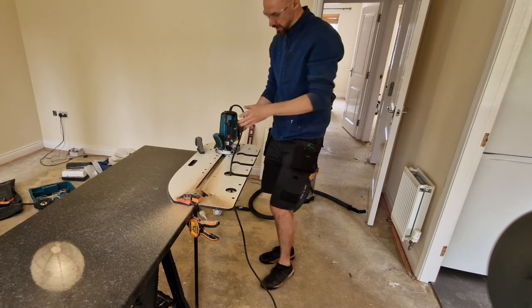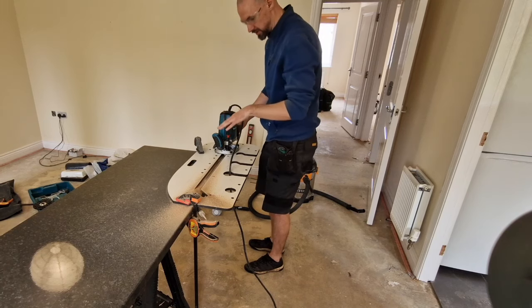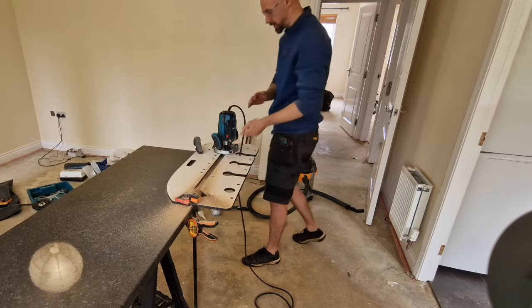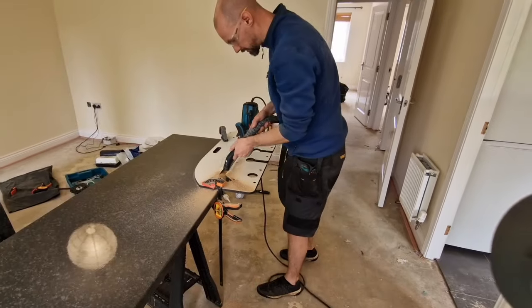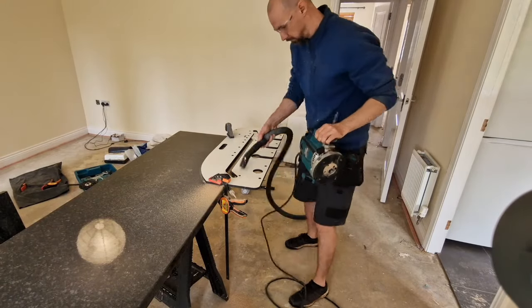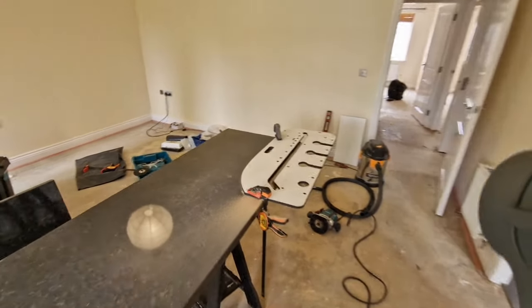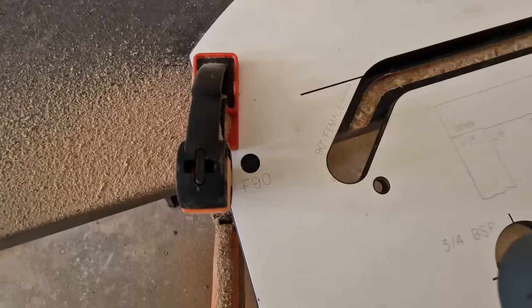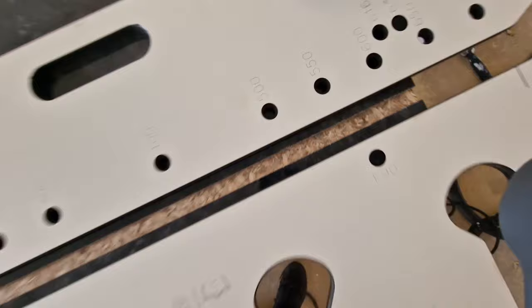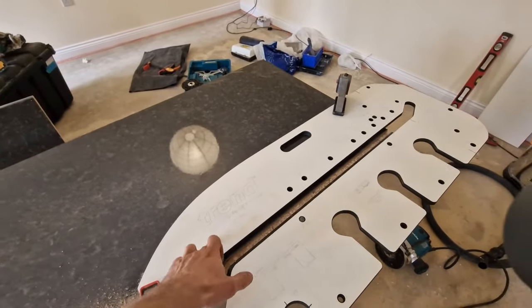When we finish, don't lift the router straight away — leave it on until the blade starts slowing down, because once it's off it's still spinning quite fast and lifting it could cause damage. When we do another cut, make sure the template is clean and free of dust.